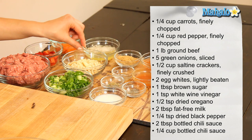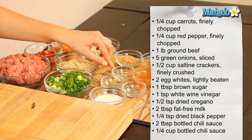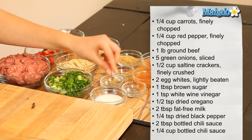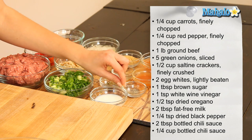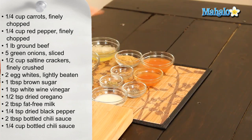We have two egg whites which we've lightly beaten, one tablespoon of brown sugar, one teaspoon of white wine vinegar, half a teaspoon of dried oregano, two tablespoons of low-fat milk, about a quarter teaspoon of dried black pepper, two tablespoons of bottled chili sauce — I'm using Tabasco this time — and also a quarter cup of bottled chili sauce, also Tabasco.